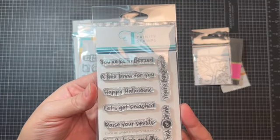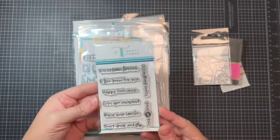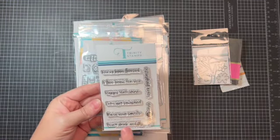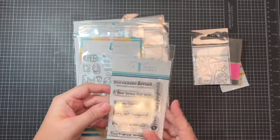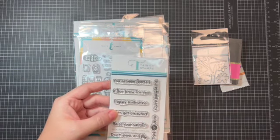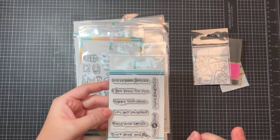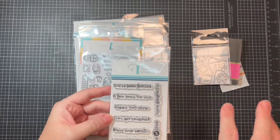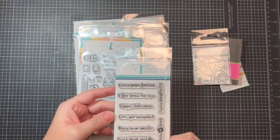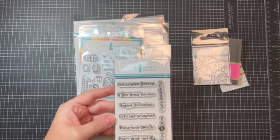Check out these stamps: 'You've Been Boozed,' 'A Boo Brew for You,' 'Happy Halloween,' 'Let's Get Smashed,' 'Raise Your Spirits,' 'Don't Drink and Fly,' 'Trick or Drink,' and 'You're Fang-tastic.' I'm super excited about these because one of my projects is a take on the 'You've Been Booed' trend, where you leave a basket of fun Halloween goodies and decorations for your neighbors.